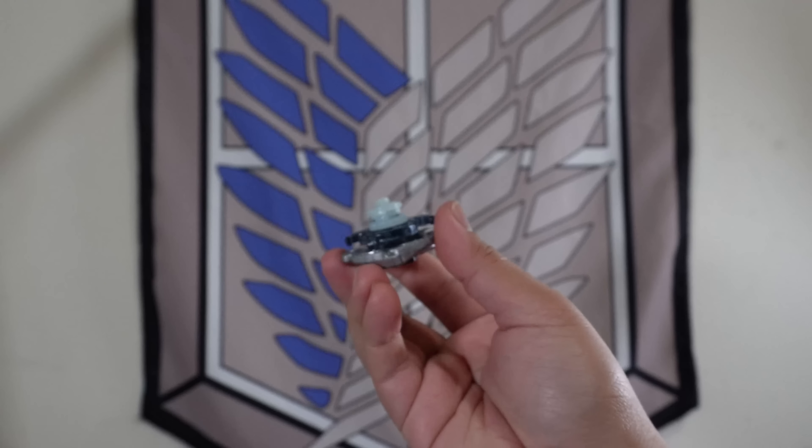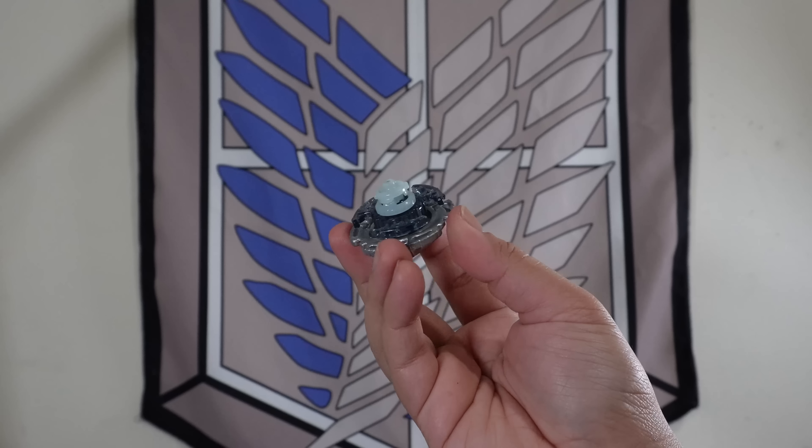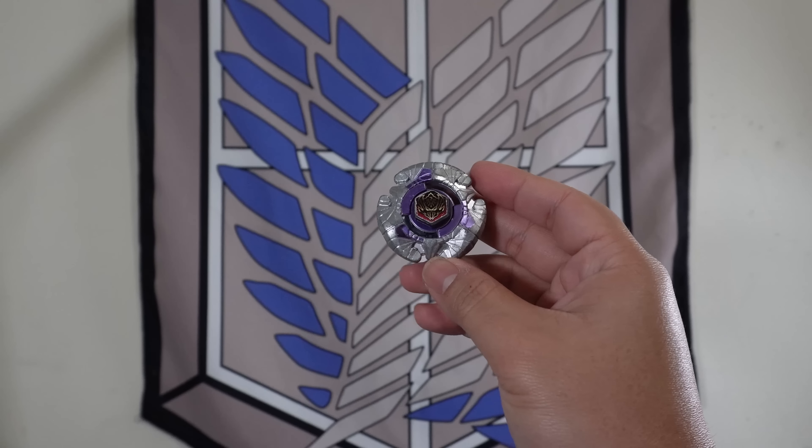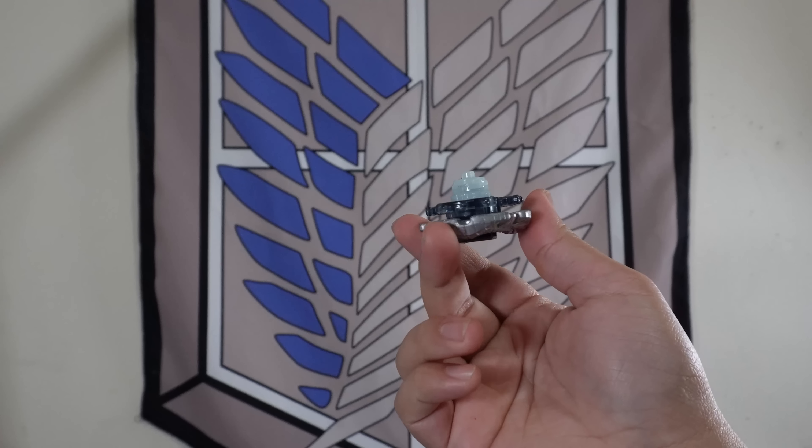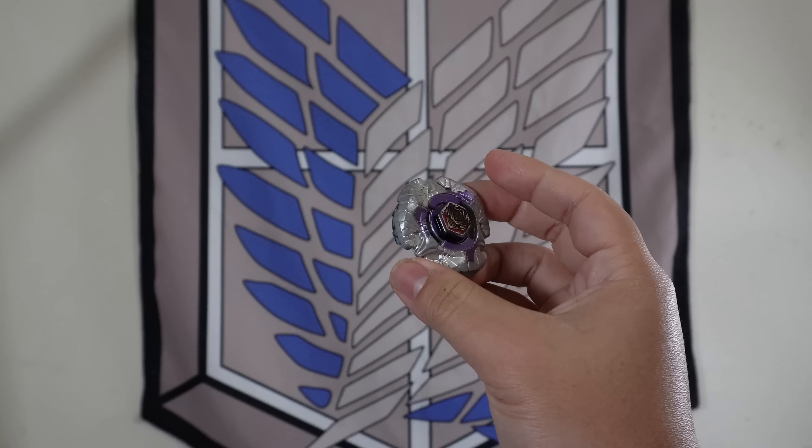That is the end of the video. What do you guys think of this pre-evolution, and what do you think about this series in general? Let me know what other Beyblades deserve a pre-evolution. And as always, thank you guys for watching.